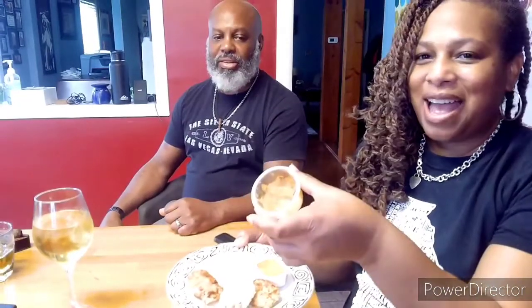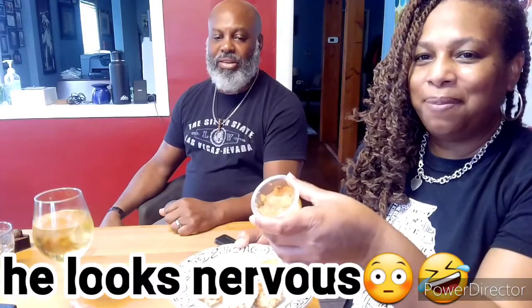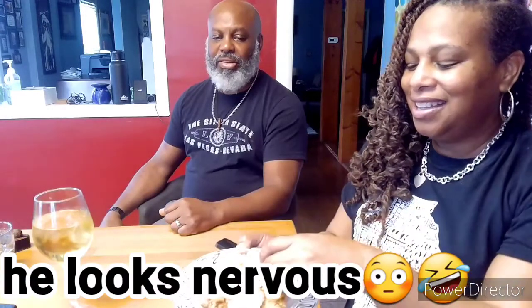Hey guys, guess what? I was recording but the voice part was not on. So here I am explaining that my taste tester — look at him, he's so cute — is going to taste the nuggets. We have habanero pineapple sauce and buffalo sauce. Here we go. So tell me what you're thinking, sweetie. The nuggets. Okay, so we're just now going in. Which one is this? That's the air fryer.